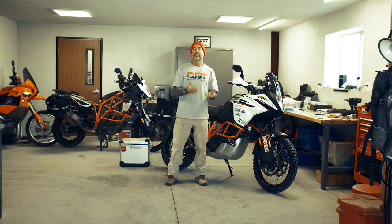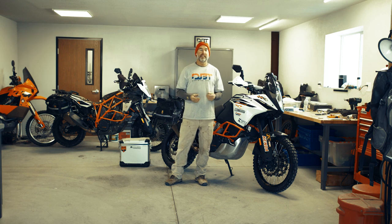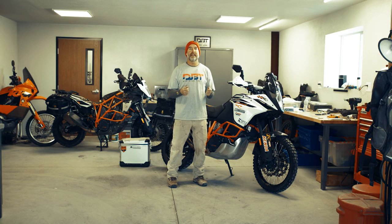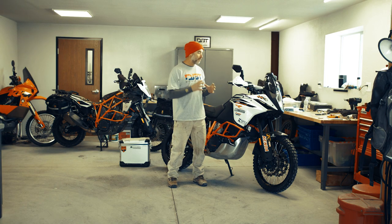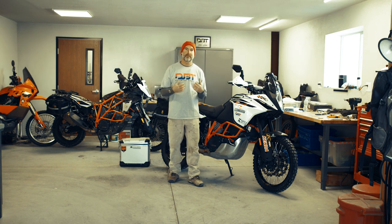Some of the questions I get are: what do you do to modify your bike, why do you modify it, and how does it work? I have a 1190 and a 1090. I call my 1190 my street bike, and my 1090 I goof around with a little bit more in the dirt. The biggest thing I notice on the 1090 is it feels about 40 to 50 pounds lighter when you're riding it — it's just a more agile package. So here's some of the stuff I do to modify the bike for my personal needs.